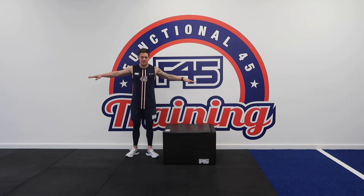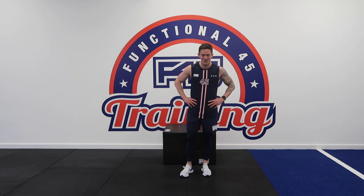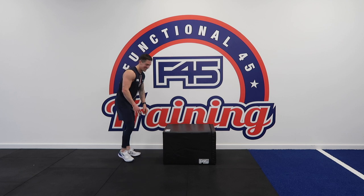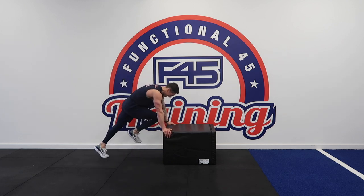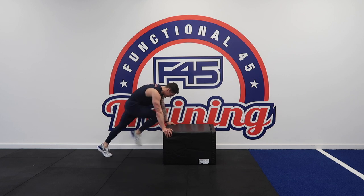You need your box for one more round and then we are done with the box. Mountain climbers — nice, slow, controlled. Hold that for a split second at the top — that is your range of motion, that's where we're strengthening. Last two reps — one, two, and rest.